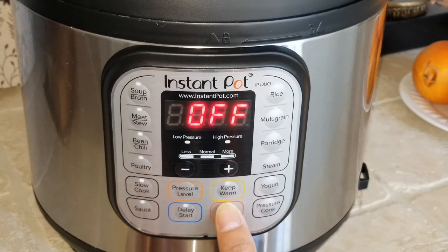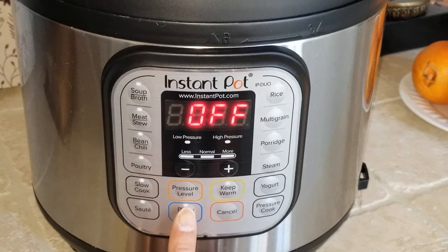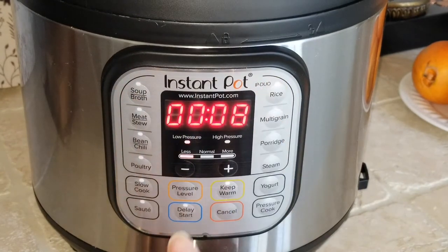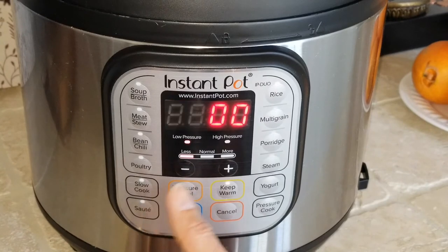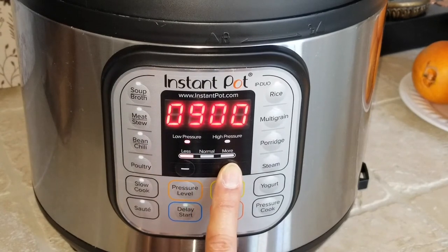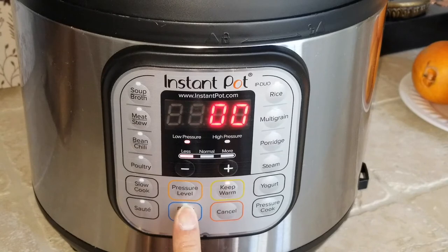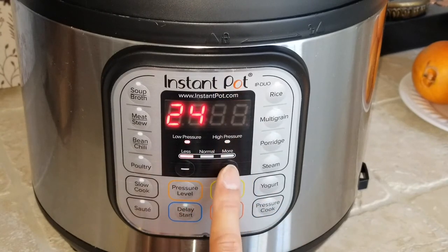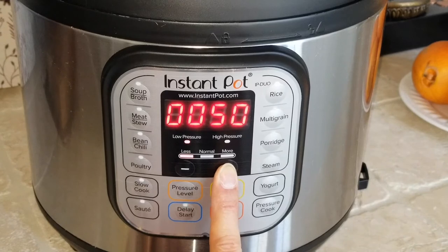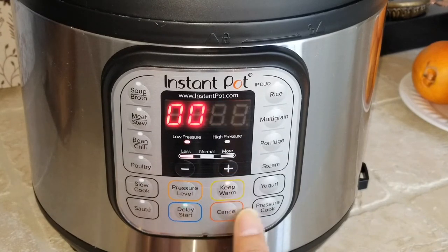In case you want to keep food warm, just press the keep warm button. If you want to use delay start, press delay and set it for automatic cooking — like 6 hours or whatever you need. It flashes in the hour position and you can go up to 24 hours. Press again to set the minutes, which jump in 10-minute increments.